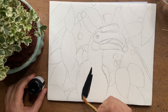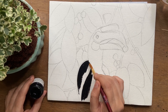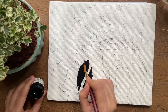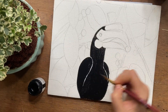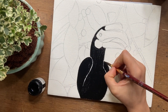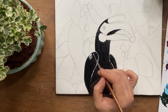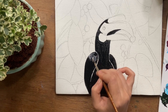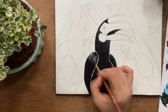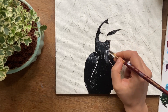Hornbills are usually black or gray in color. Here I'm going for a deep black color for the base. As only black will look flat, I am going to add some dimension to it by showing highlights on its wings and chest. Here I'm using white paint on top of the wet black paint so that I blend the color well.